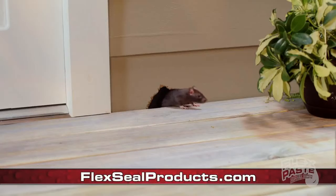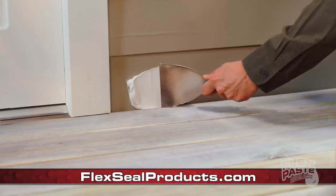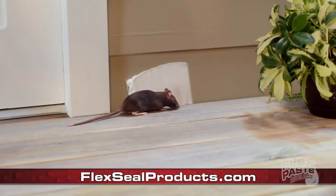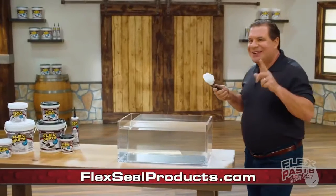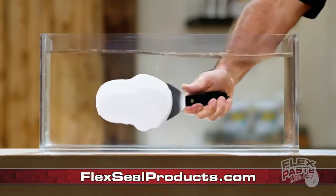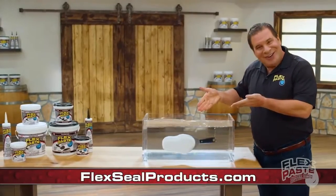When insects or rodents enter your home, use flex adhesive to seal the large holes to prevent harmful pests from entering. Flex paste's advanced formula does not dissolve or wash off.